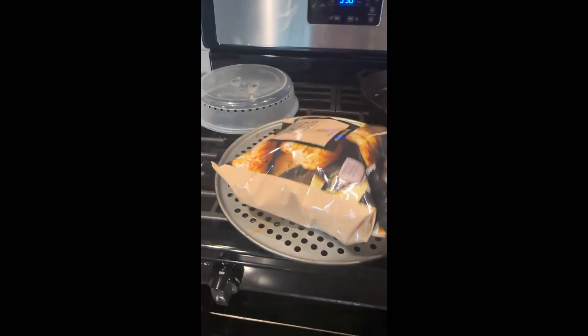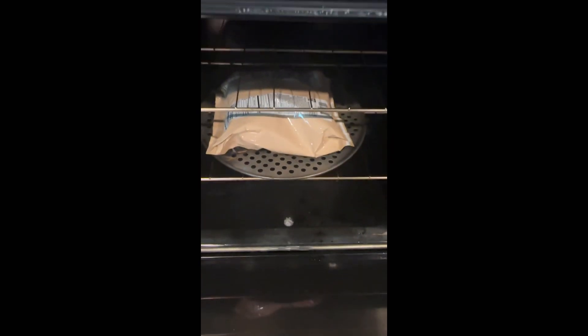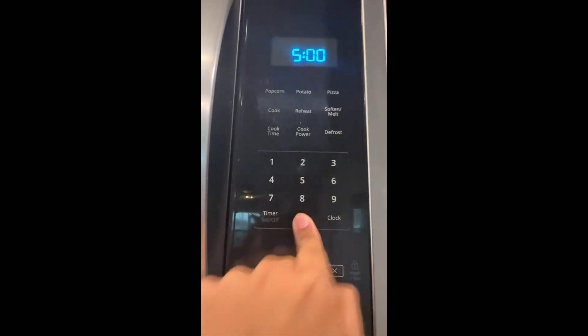After five minutes, remove from the oven, shake the bag, flip it over, then put it back in the oven and set the timer for another five minutes.